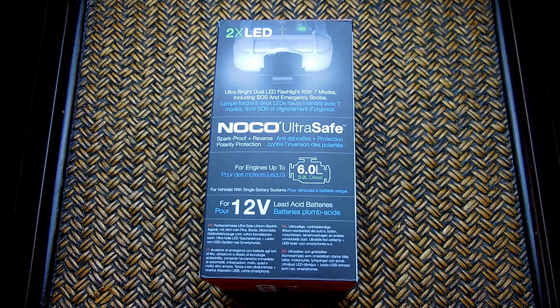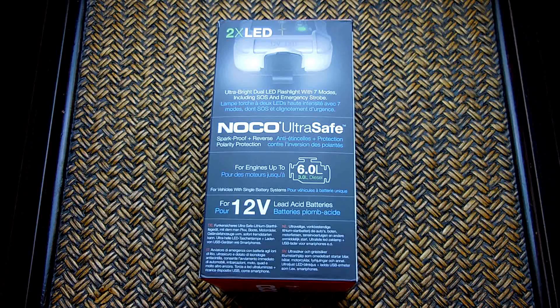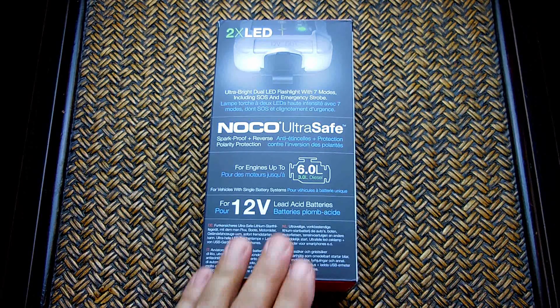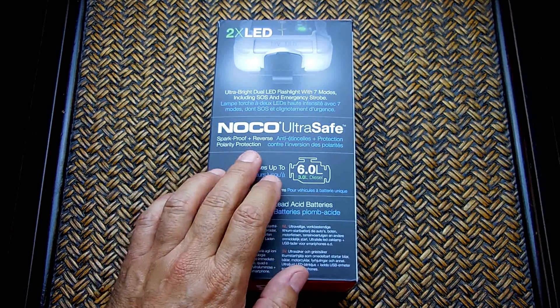With this model you can jump start up to 20 times on a single charge. There are also two LEDs on the front of the unit with seven different modes — varying brightnesses, SOS, and a very bright emergency strobe. I tested it on a boat — an import with two V6 Crusader engines where one battery was very weak — and it started up with no problem at all.